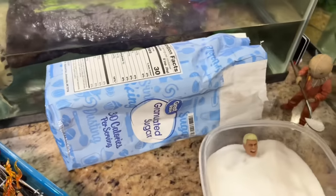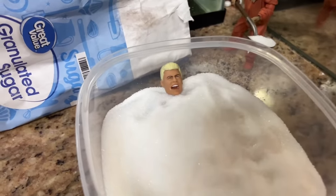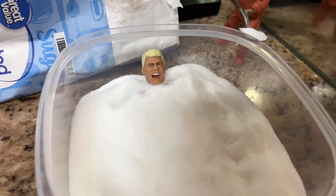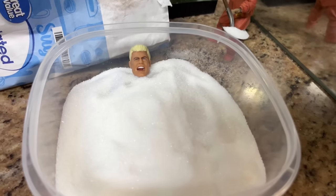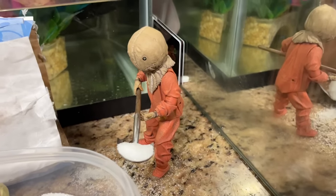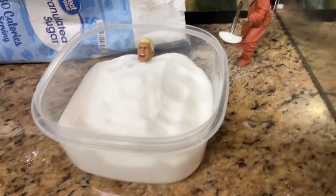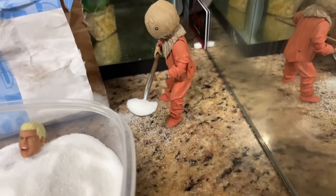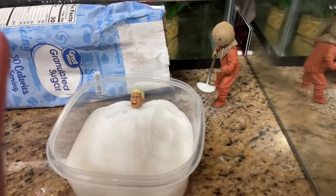We have this gigantic bag of sugar and Cody Rhodes is getting buried alive in it. He looks like he is enjoying every single bit of that — and that is not just a head sculpt, that is a full upper body. I thought about taking his head off and setting it on top of the sugar for the same effect, but here we go. We have Sam from Trick 'r Treat burying him alive with his shovel full of sugar — using this Tupperware — shovel in hand, burying Cody Rhodes alive. Possibly my favorite part of the setup.